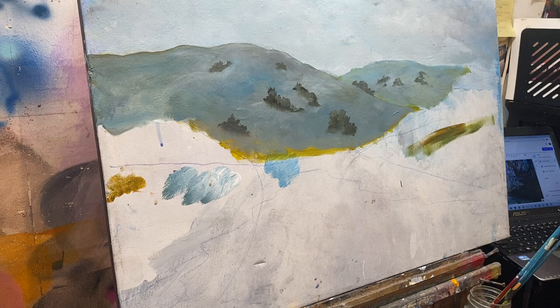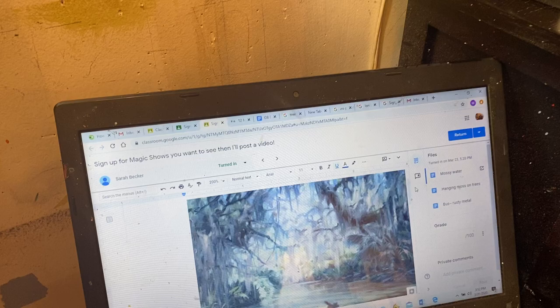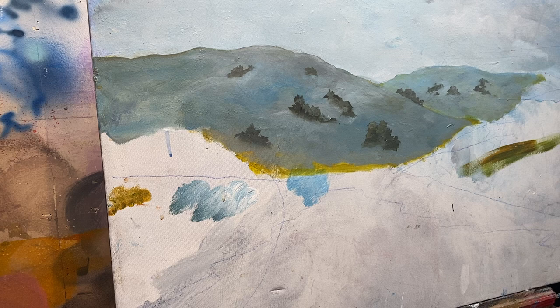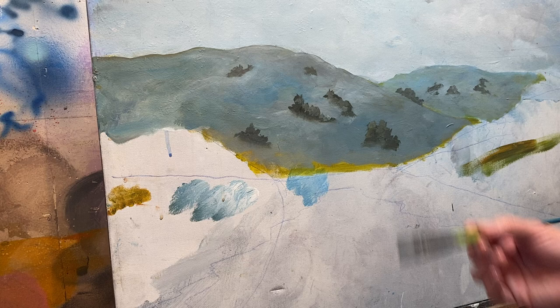Now we have the background mountains established. The next thing is the swamp creature kind of thing we have going on. The reference is like a swampy little bayou, vernal pool kind of thing. Before we do that, I'm going to establish some background trees. These won't be able to be seen too much because of the foreground trees, but you still want to spend a decent amount of time on those things.